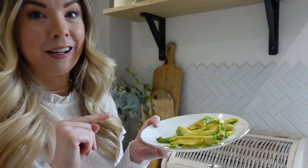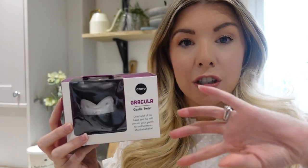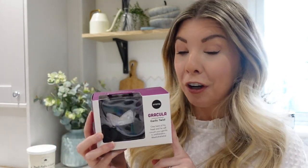The next gadget I want to test is really, really cute and this is Gracula. He crushes garlic — which is quite ironic as vampires hate garlic. This one is a bit of a novelty but it says just with one twist it will crush up your garlic, so if it does that then I'm going to be very impressed. Let's give him a go.